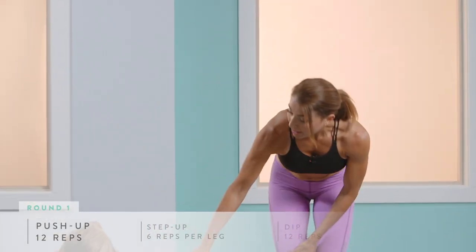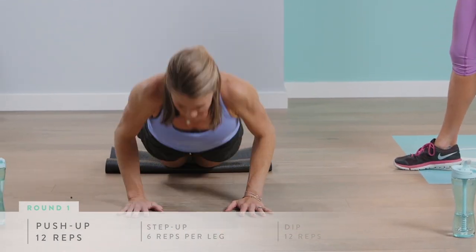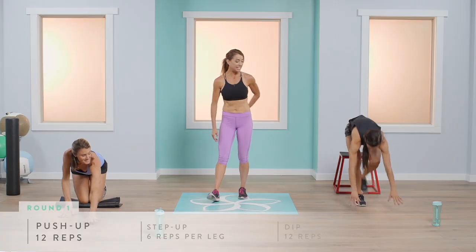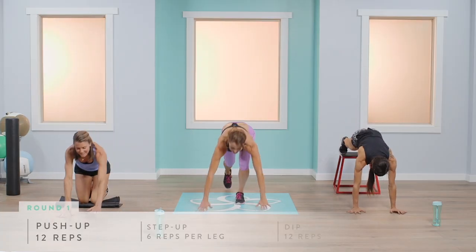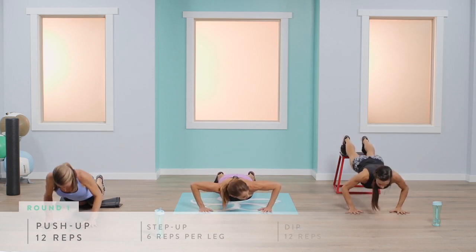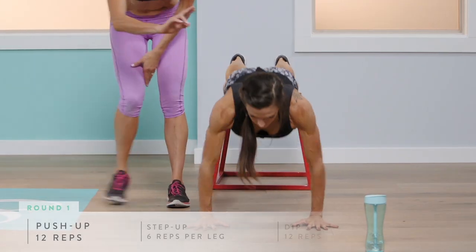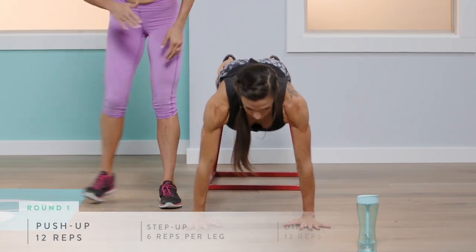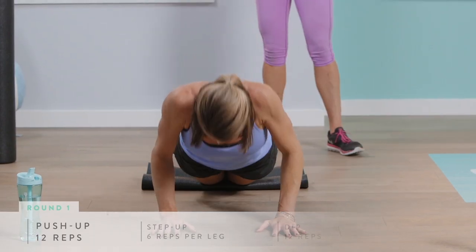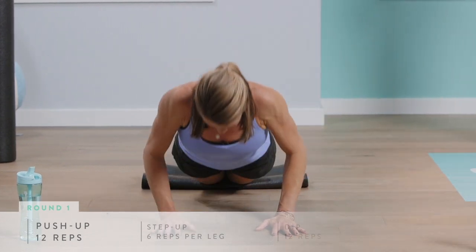For the modified version, Abigail will bring her body weight forward with shoulders over wrists and come straight down on her knees and straight back up for 12 repetitions. Remember to keep your core tight the whole time and make sure your spine is long — you don't want to lift your chin too high. Keep your chin slightly tucked, core tight, and glutes engaged on everything we do.